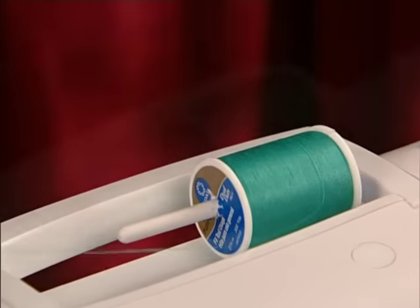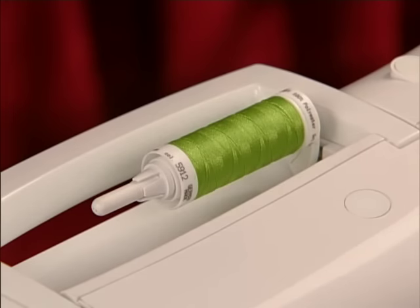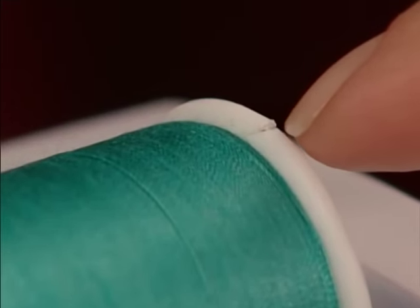When you place thread on the machine, use the spool cap that is appropriate in size for the thread spool being used. If your thread spool has a slit on the end, be sure that end of the spool is on the right so your thread doesn't get caught while winding the bobbin.